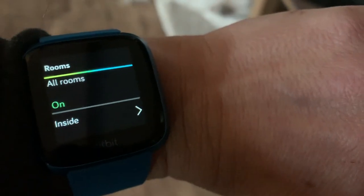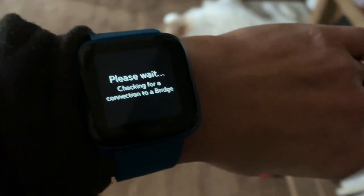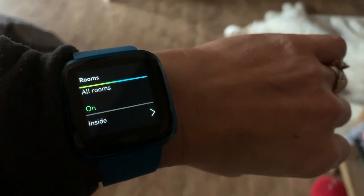You can add different apps to the Versa Lite. I added the Philips Hue app as well as Spotify, so I can control the lights in my house just by tapping the watch.